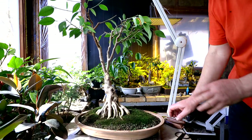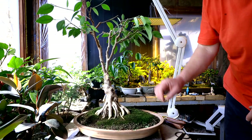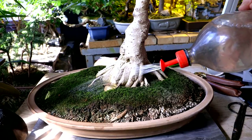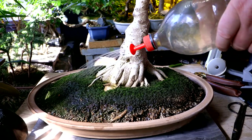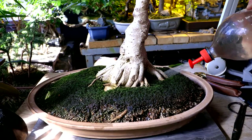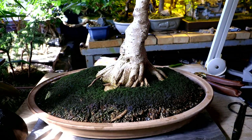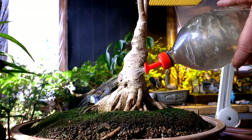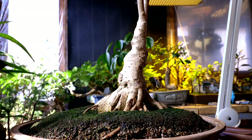I'll give it a good watering and fertilizer before I put it back on the bench. There's a new shoot growing out there. This tree will need repotting again this summer — you can see how high it is out of the pot, it's probably full of roots. I'll let that soak in for a bit and then give it another soaking. It's coming out the drainage holes, so I can put it back on the bench.